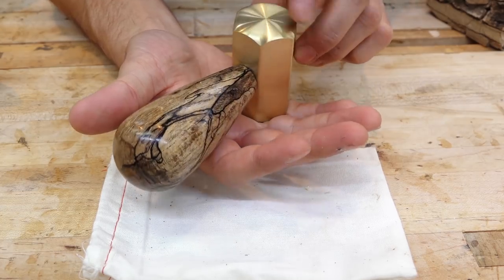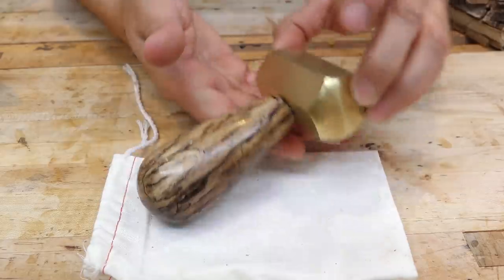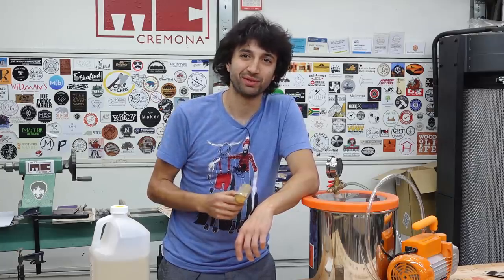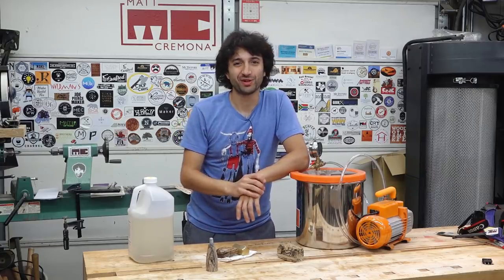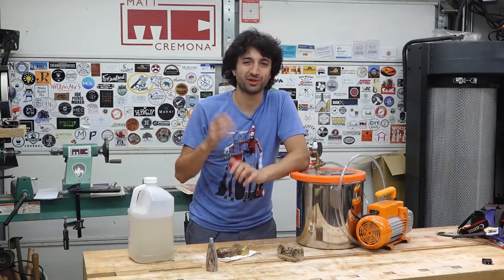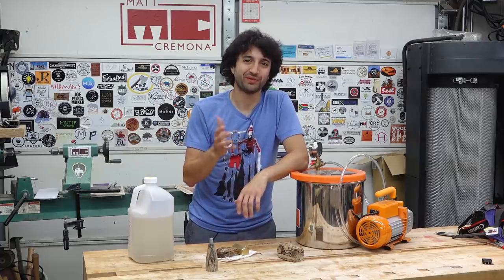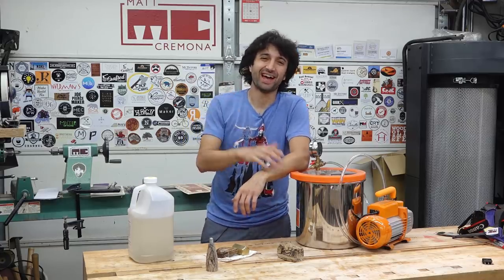Thanks so much Dima for another mallet to add to my collection. If you want to check out Dima's stuff, links will be in the description, and if you want to purchase one of his hammers there'll be a link to that as well. If you have any questions or comments about stabilizing or anything in my shop, feel free to leave a comment — I'd be happy to answer. Until next time, have a good one.